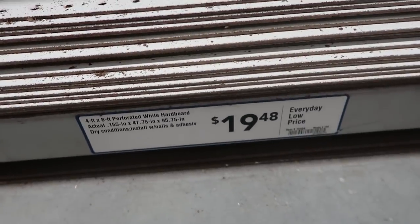Above my cabinet I decided I wanted to add a pegboard. Hey guys, we're at Lowe's and I wanted to show you the boards we're going to pick up. I'm getting this white pegboard — it's $20 and it's four feet by eight feet.